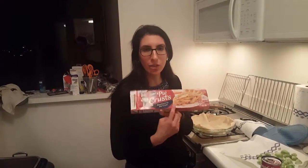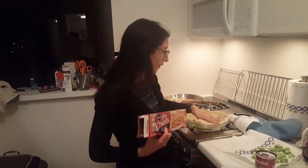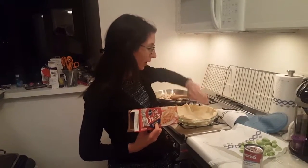You want these pie crusts by Pillsbury. They come in a pack of two and you need two because you have a base and then you have a cover.